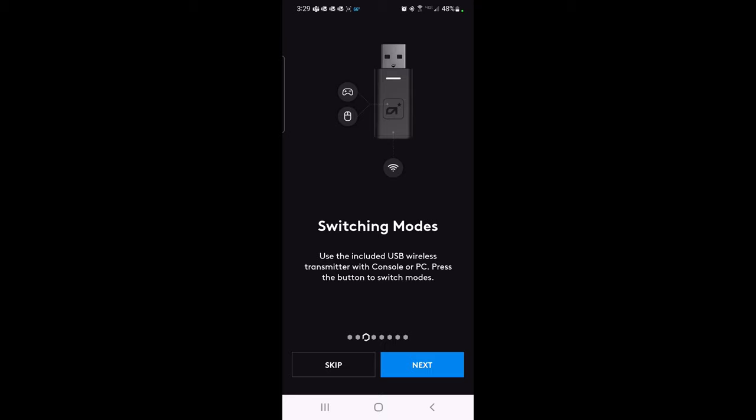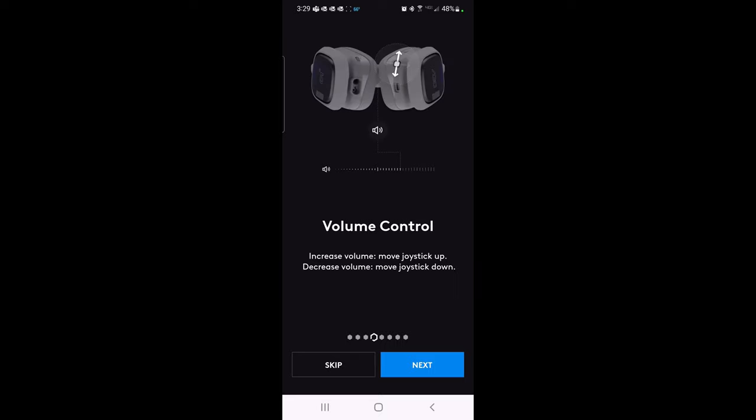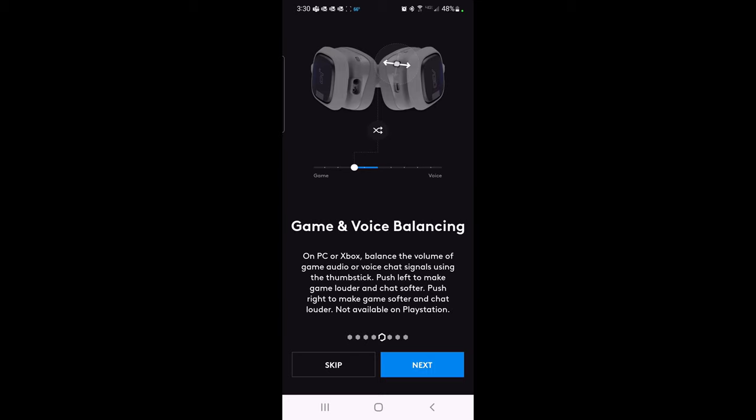Volume control is built right in — move the joystick up to increase or down to decrease volume. For game and voice balancing on PC or Xbox, you can balance game audio versus voice chat using the thumb stick: push left to make game louder and chat softer, or push right to make game softer and chat louder. This feature is not available for PlayStation. As a PC user, I think that's awesome.